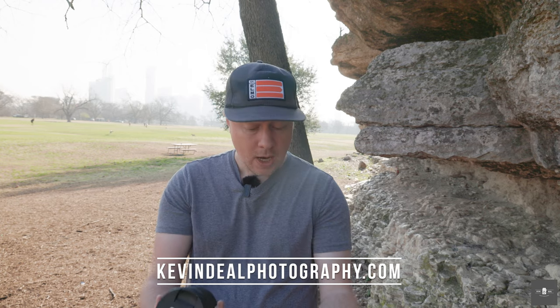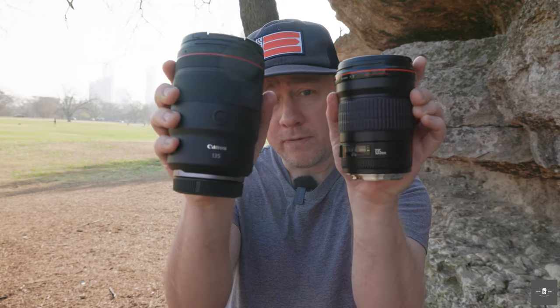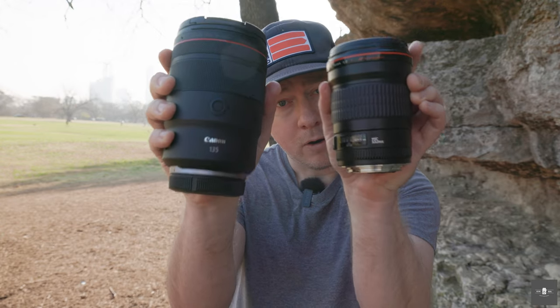Welcome to Kevindale Photography, where I take you on my journey through photography. On today's episode, we are going to be putting the classic EF-135 F2 against the newly released 135 1.8 RF lens.